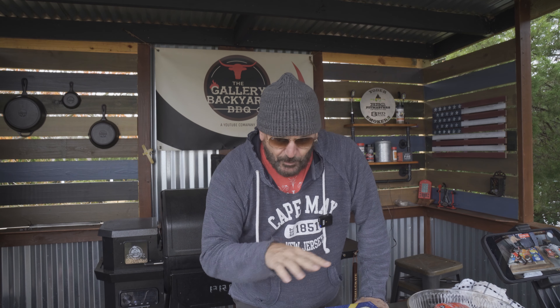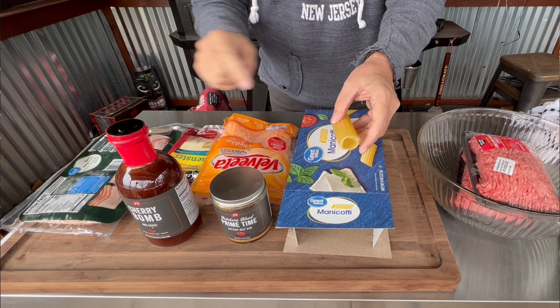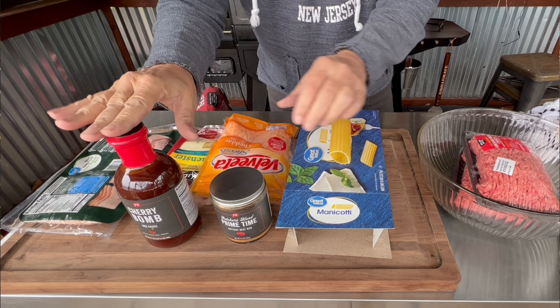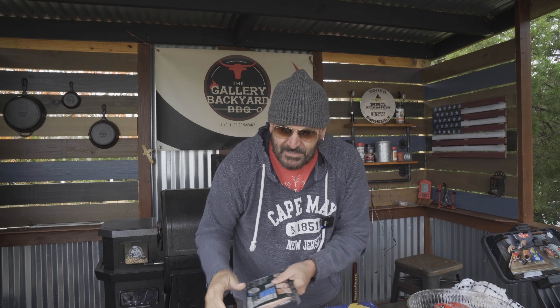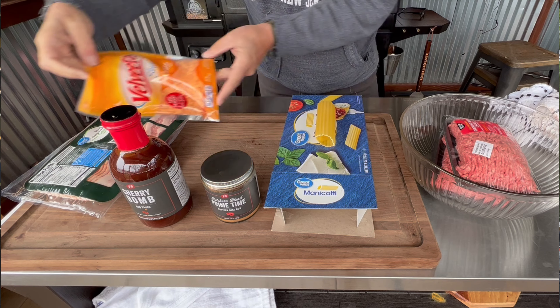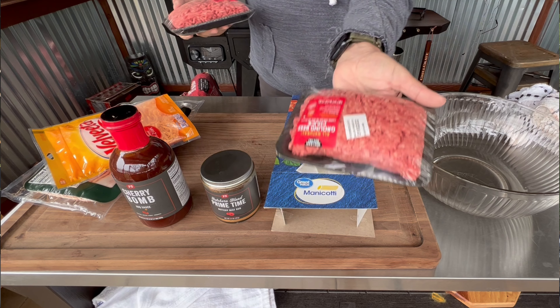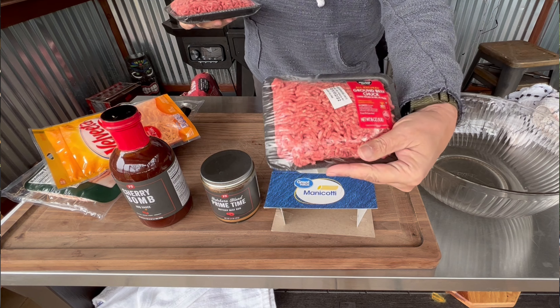I've been thinking about this one for a couple weeks, and on today's show we are going to smoke up some shotgun shells. The ingredient list is pretty simple: manicotti shells, barbecue sauce, a nice rub, bacon, and cheeses of your choice. I'm going with Munster and Velveeta shreds cheddar flavor cheese, plus an 80/20 ground chuck and 80/20 ground beef. Let's put this together and get cooking.